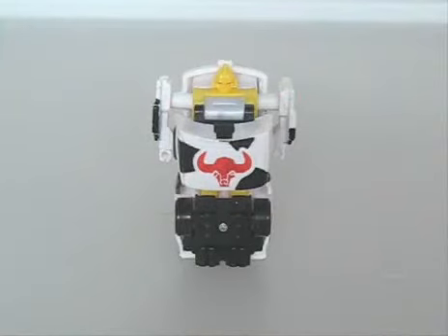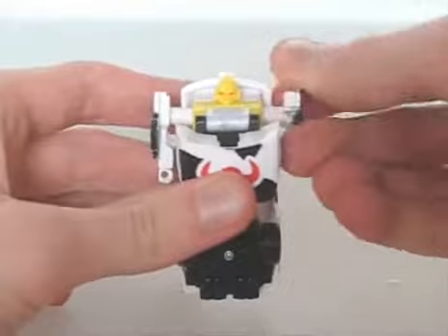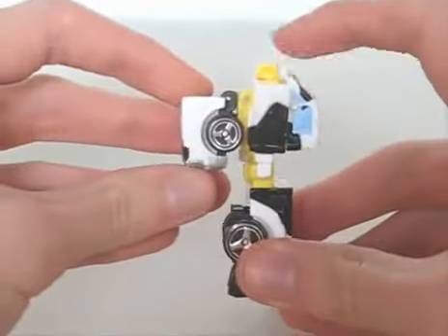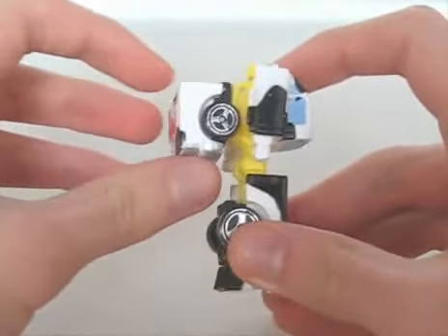Ironhide has the same transformation as most of the other SpyChangers and thus shares many of their good and bad points. However, the only real good point is that it's fairly accurate in terms of colours and mould details. But just like the others, the legs are essentially one piece. The only articulation is in the arms, and his chest sticks out far too much. In fact, from what I've seen, Ironhide's the worst in that regard.